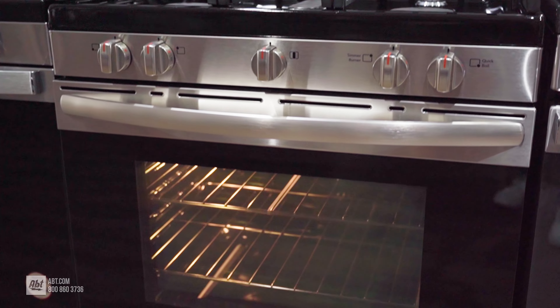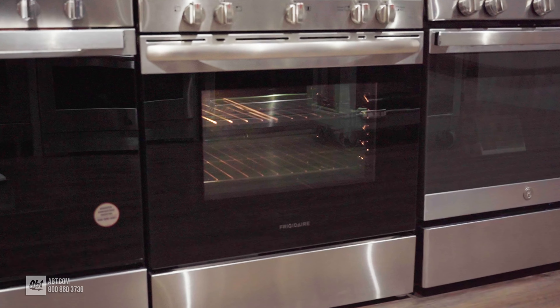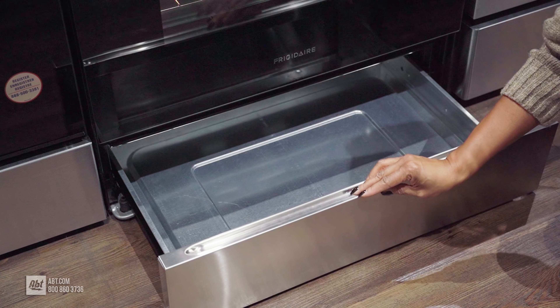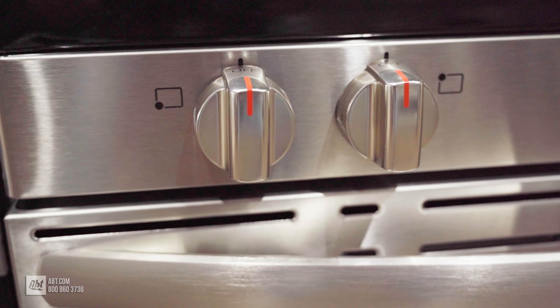This 30-inch all-gas range by Frigidaire features a sleek stainless steel front, a large black glass viewing window, and a color-matched stainless handle along with a pocket-style handle. The range has five stainless look knobs with clear markers for easy burner viewing.